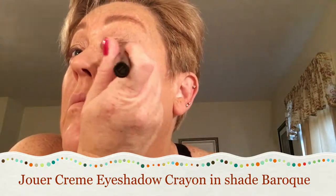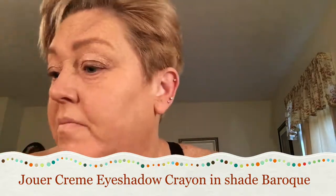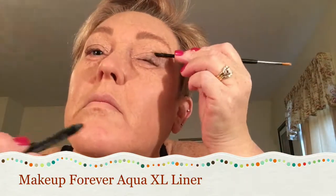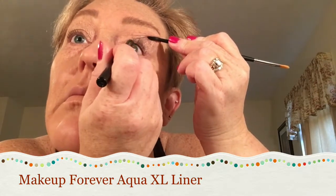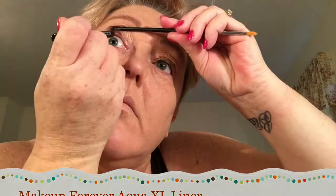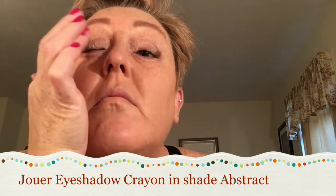Then I'm taking a couple of darker shades from Jouer and putting some on the outer corner and buffing that out. I'm also going to outline my eye as an eyeliner with the Makeup Forever Aqua XL liner in black, which is shade M10. I wear contacts, so I need to lift up my eye so the liner doesn't touch my eye and cause my contacts to flip out. Here's the darker color from Jouer going on the outside corner of my eye — blending again with my fingers.